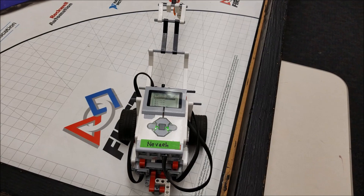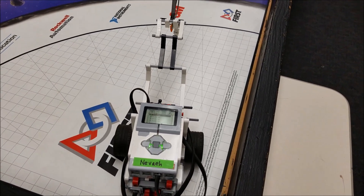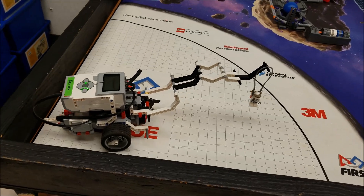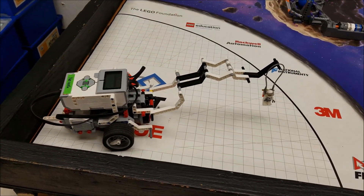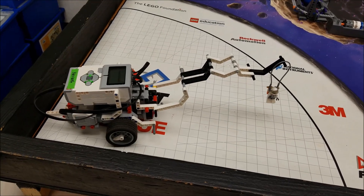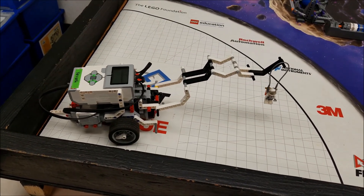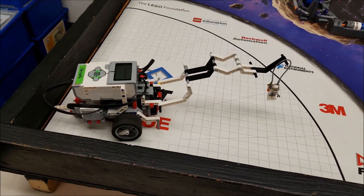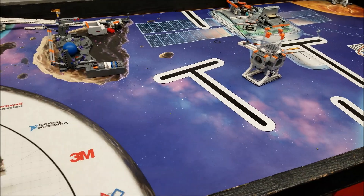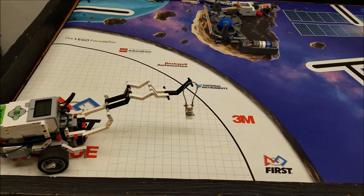Hey everybody, what's going on? It's Mr. Hino with Mr. Hino's Lego Robotics. Today's video is going to feature the Gerhardt crane. We want to make sure that we're under 12 inches in base, so this arm is extended out to stay under that 12-inch threshold. As we get towards the airlock chamber, it will raise and drop Gerhardt in.